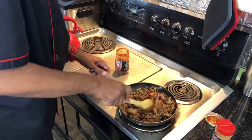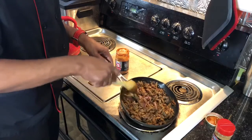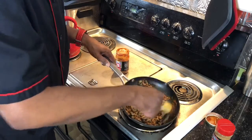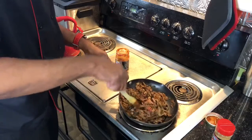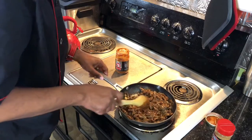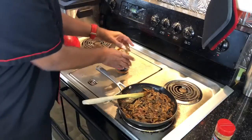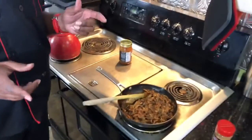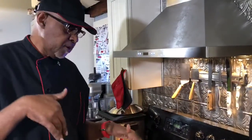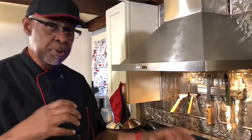Maybe turn it up just a little bit. You guys look at that — it kind of looks like pork, doesn't it? These are pulled mushrooms. This is a pulled mushroom recipe, a vegan recipe. We're going to let this go for about 20 to 25 minutes. We'll come back and then put the rest together with the Kaiser roll and the vegan coleslaw.